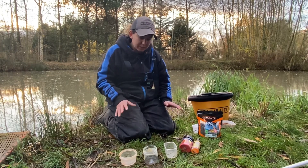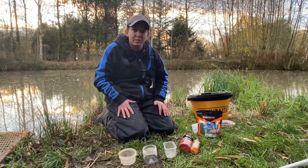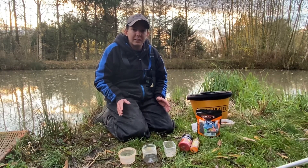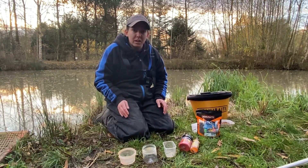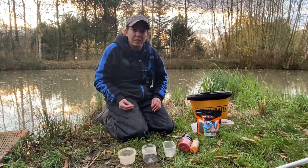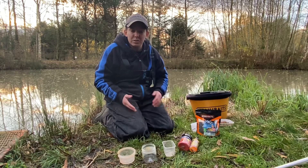What I like to do is prepare a variety of flavours and colours. I do a little bit of carp fishing and one thing that stands out which is mega important is that they have visible hook baits — so rather than matching the hatch with pellets, they like fluoro or just something that's a bit different that stands out.